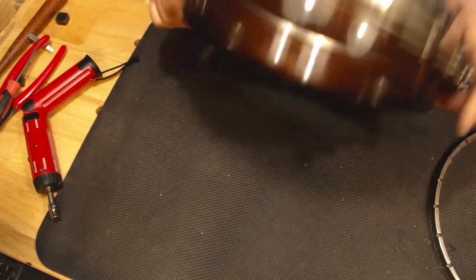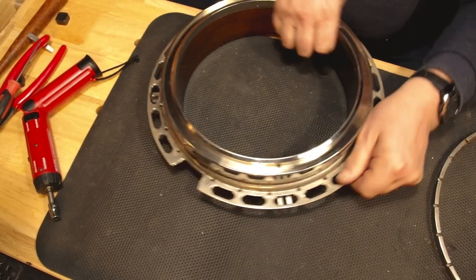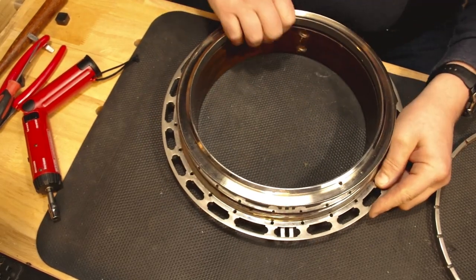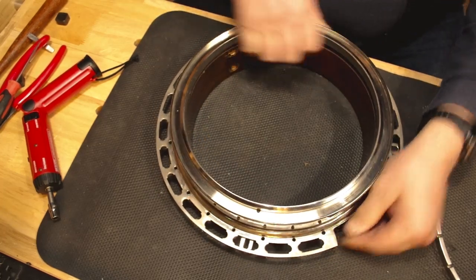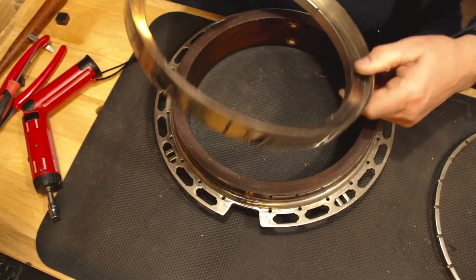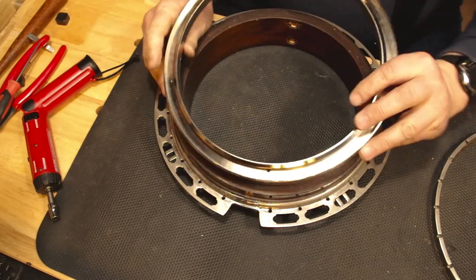Now we're going to see how tight this tone ring is — if it's a tight fit or a loose fit. It's a snug fit, not too tight. Wedging my fingers in there until it pops off — there we go. The tone ring is real hefty. That's why they sound so good. These old tone rings are great — this banjo impresses me with how high quality it is.